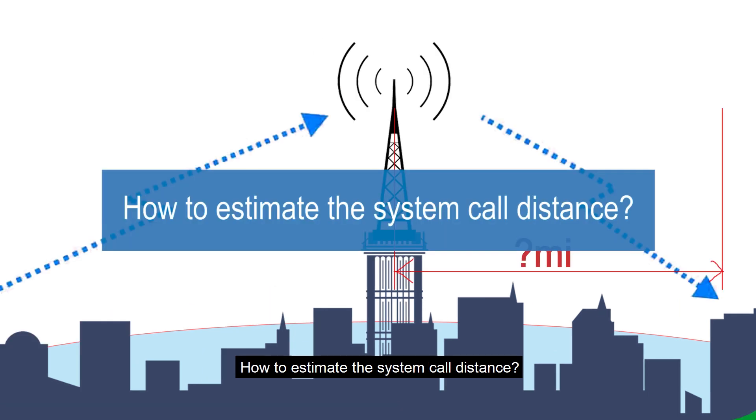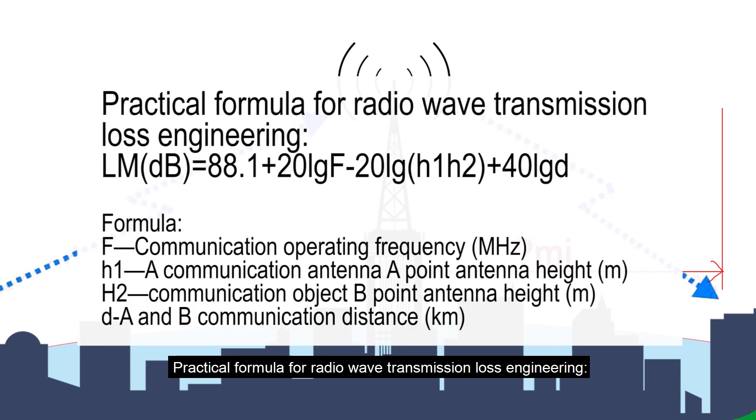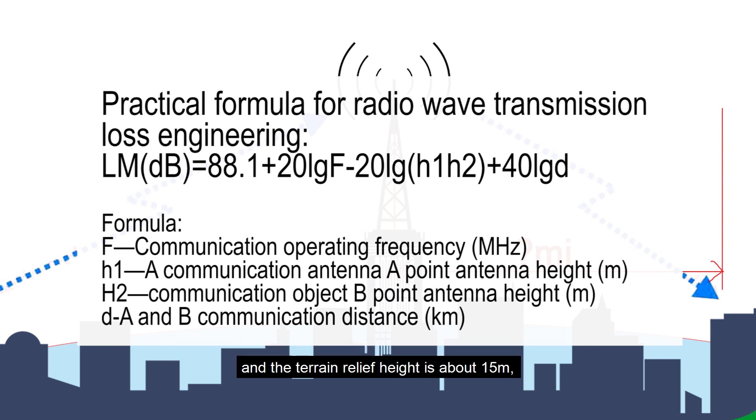To estimate the system call distance: after the radio repeater erection plan is formulated, you can calculate the communication distance of the system. The practical engineering formula for radio wave transmission loss is: LM (dB) = 88.1 + 20·LG(F) + 20·LG(H1·H2) + 40·LG(D). This formula applies to VHF 150 MHz and UHF 400–470 MHz frequency bands, with terrain relief height of about 15 m and communication distance within 65 km.